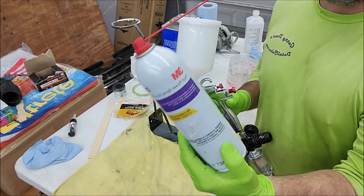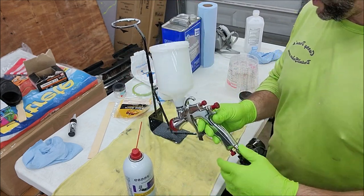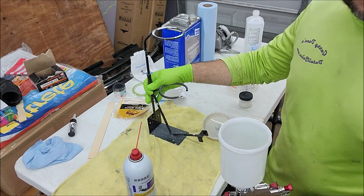When you get the gun, clean it out. I use this 3M spray gun cleaner — it works really well. Acetone works well too. I've got this little stand here.